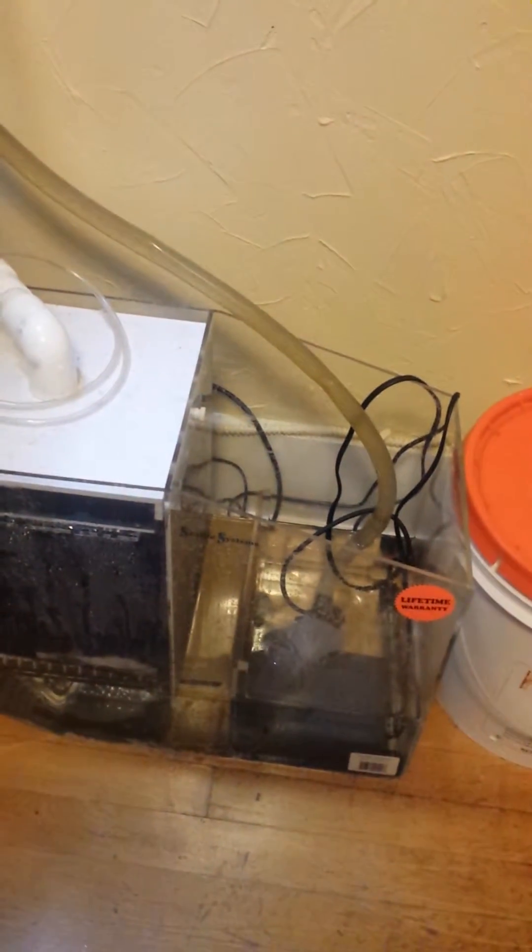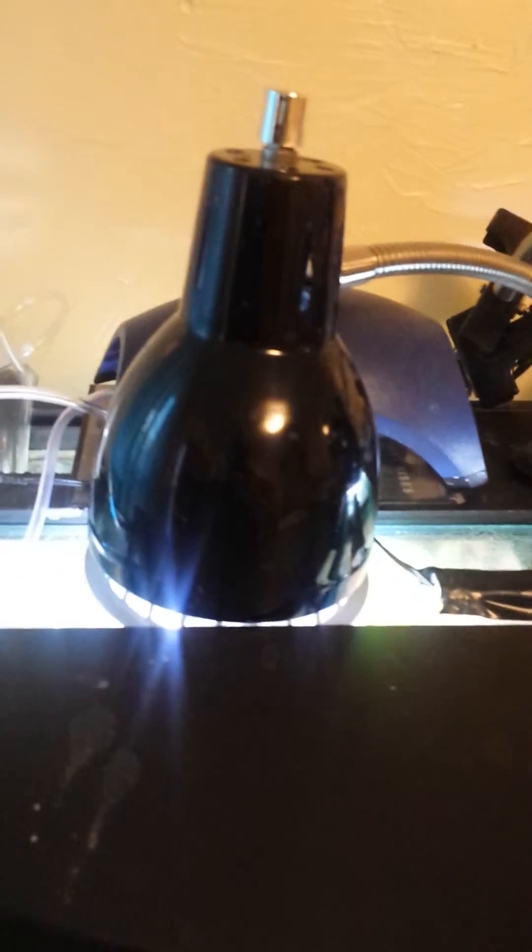He's hiding back there — there he is, hasn't come out yet. This little guy hides too. Here's my 46 gallon bow front on my sump.